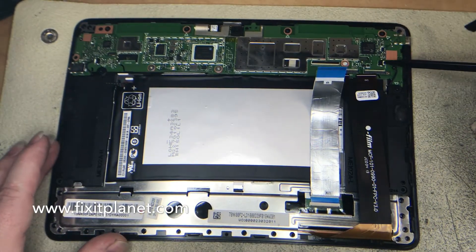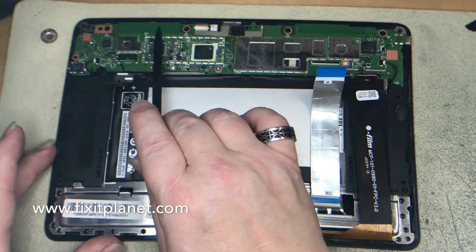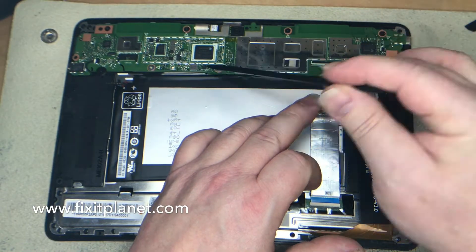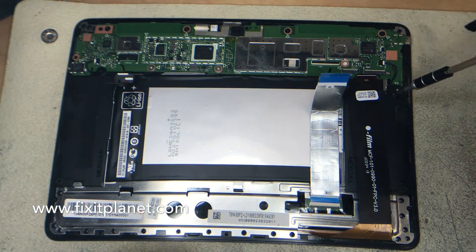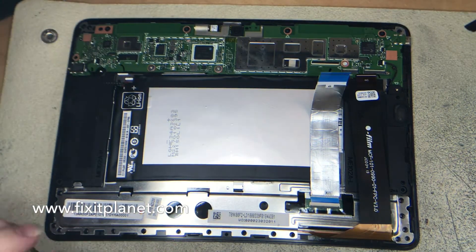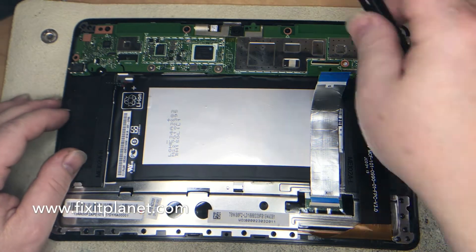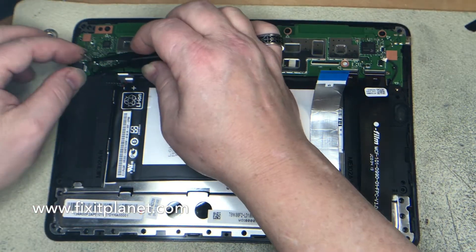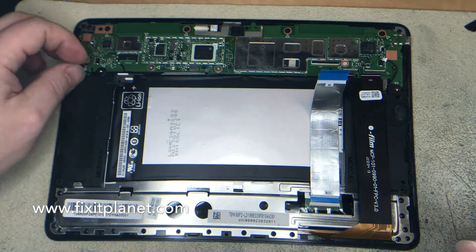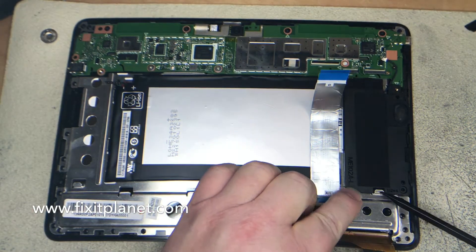Then we've got two speakers, left and right, connected to the main board. Let's just take out a few screws — of course we'll take out the two screws for the speakers because it goes down over the main board — and we'll unplug the speakers. They're hinged in at the bottom and they come right out.